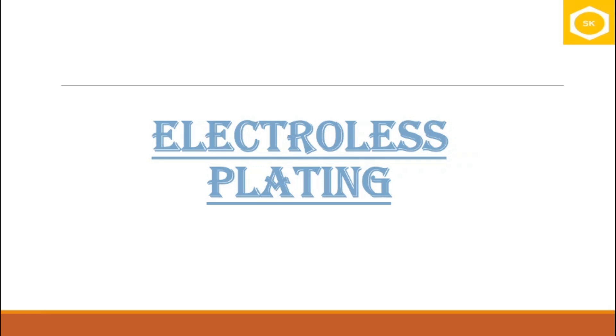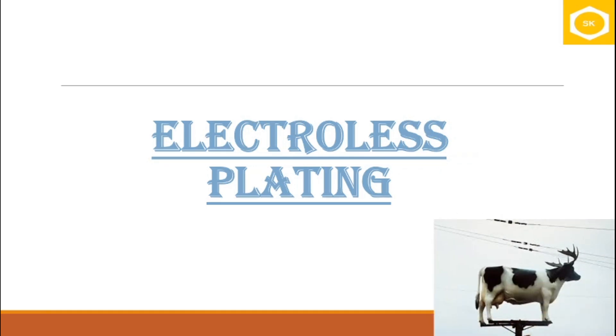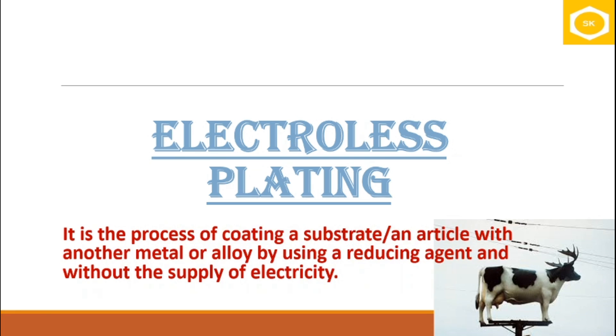Welcome to another video of the series on plating techniques. Today let us talk about electroless plating. Electroless plating is all about depositing a metal over a substrate without needing electricity. To define it in detail, it is the process of coating a substrate or an article with another metal or alloy by using a reducing agent and not electricity.